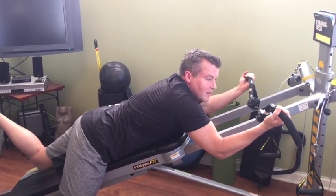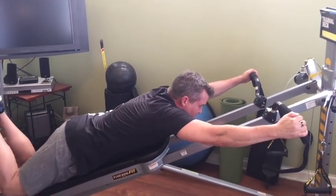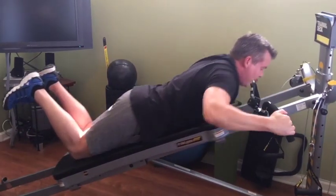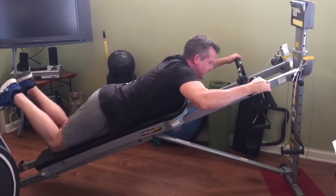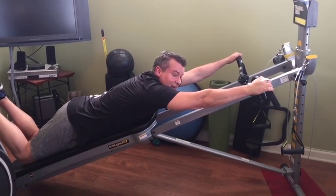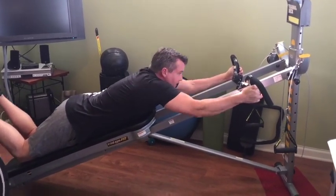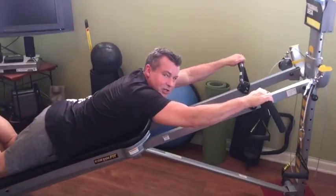Now we're going to get into one of my favorites: plyometrics. You can choose whatever grip you want and you're going to pull up with such conviction that your hands actually leave the handle. It's an explosive move — fast-twitch muscle fiber. You can do a little tactile feedback, or if you really want to party you can change grips in mid-air: go to the narrow grip, the underhand grip, or get crazy and do one of each. That also gets your heart rate up.